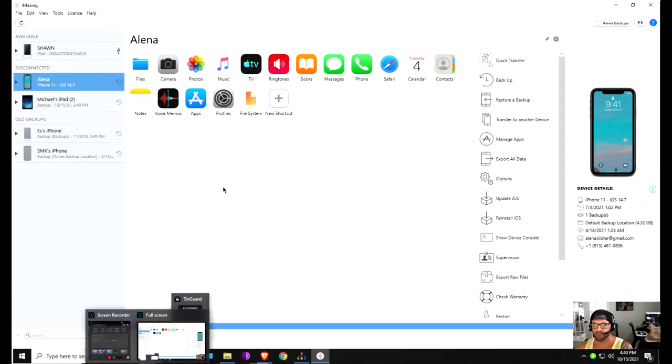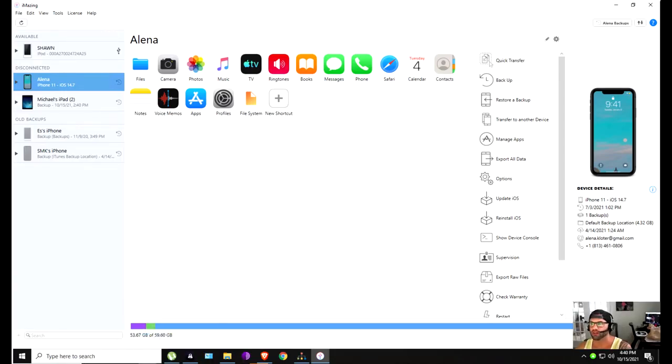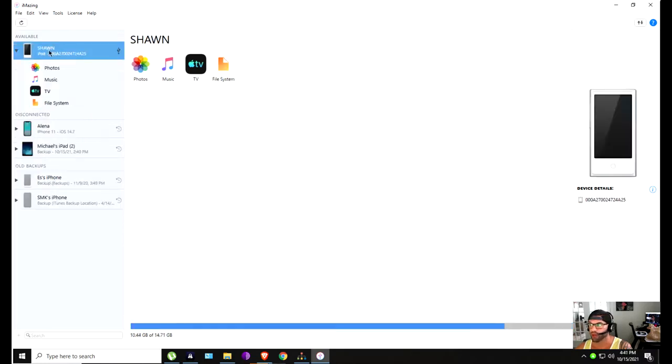Hey everyone, I wanted to share a pretty cool app that I found for Apple products. For anybody who does computer repair, iPad repair, iPhone repair, this would be a pretty handy tool to have. What I have pulled up here is a program called iMazing. I don't have an actual phone or tablet to connect, so I just connected my old iPod Nano.